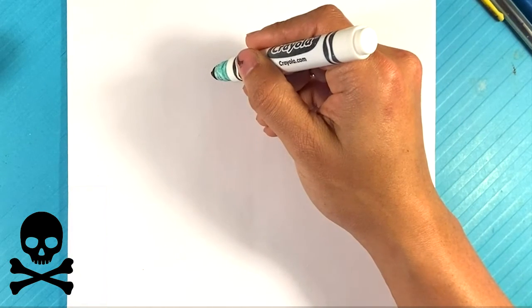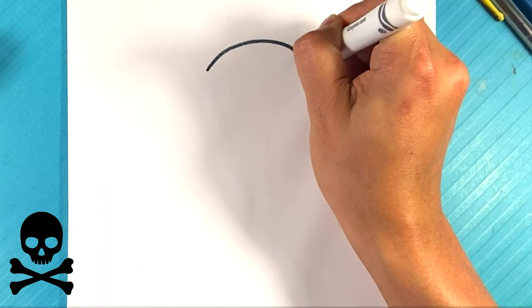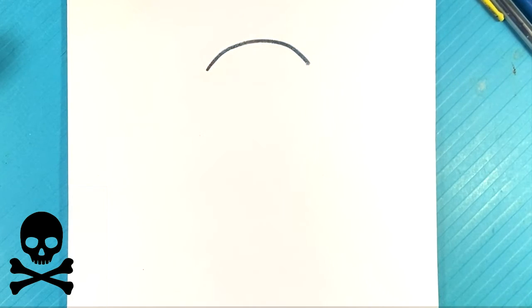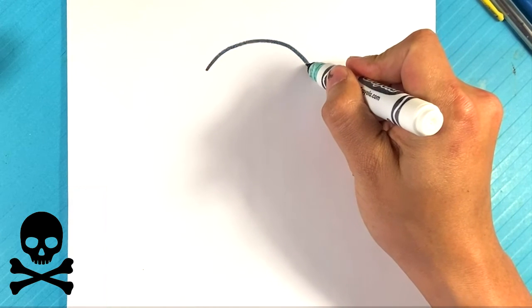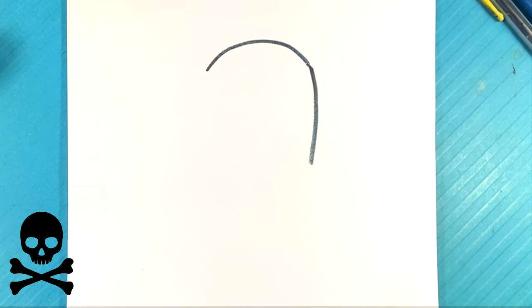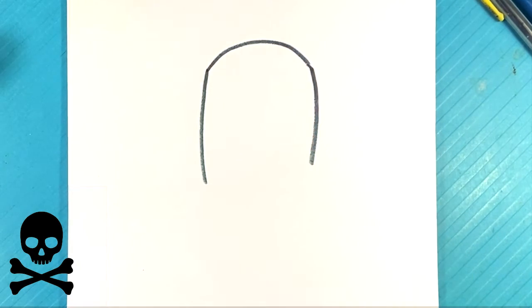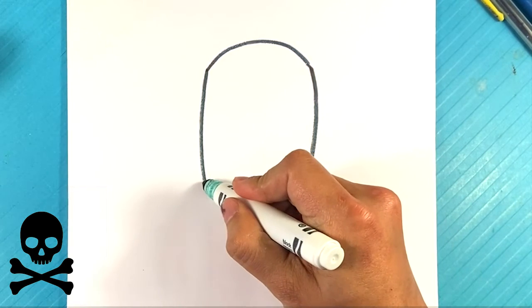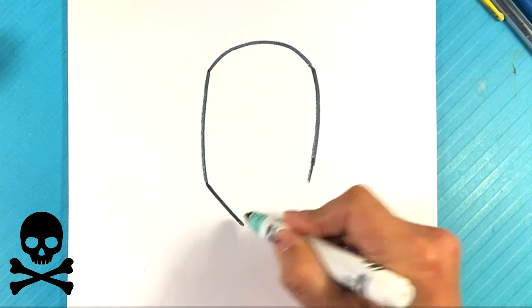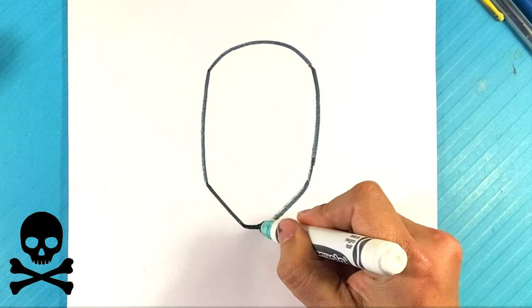First thing I'm going to do is draw the mask. I'm going to draw a curved line here for the top of the mask — it's almost like a V for Vendetta style looking mask. Down over here for one side, go over here to the far end, down over here on the far end. Down over here — that's the edge of the jaw. Down over here and curve underneath.